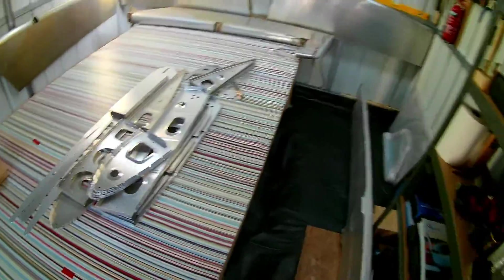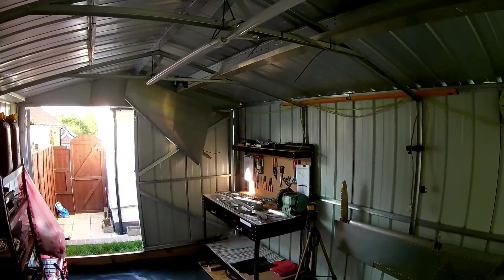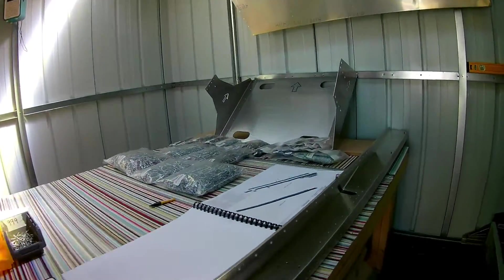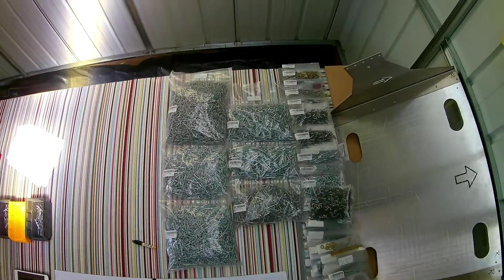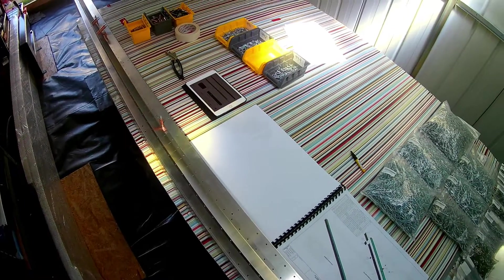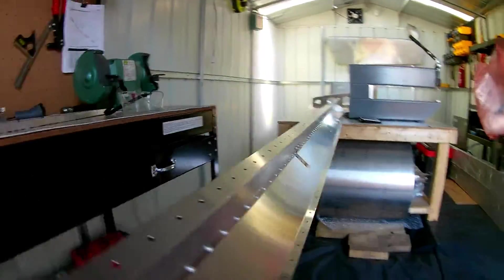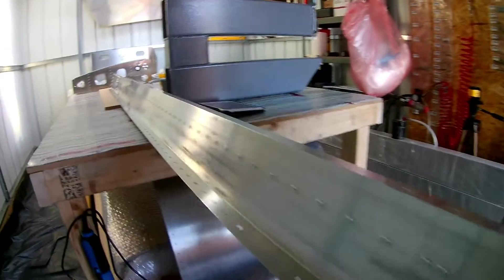Unfortunately I'm still waiting on the delivery of alodyne, so I decided to crack on with the wing build without alodining the parts. I've even installed an extra ventilation extractor fan for the alodyne process, but we'll just do the fuel tanks and outer skin when the alodyne arrives. Working on the wings seems quite straightforward — the instructions are clear, and being a single-garage build I need to plan ahead carefully because space is quite tight with such a large component.